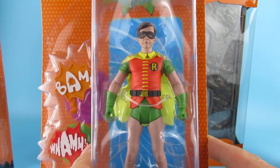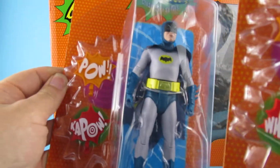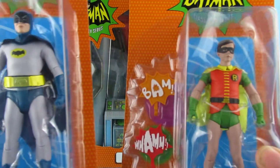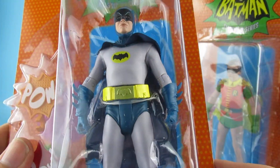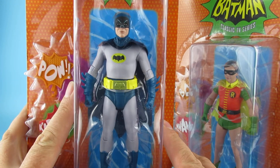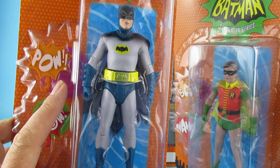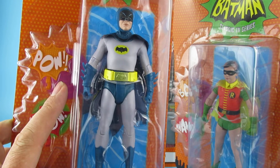We have Robin — and these come with the 'Bam! Wham! Pow! Kapow!' graphics. So yeah, these do look pretty cool. I'm intrigued to see how the cape works on these. They are a little bit smaller than your normal McFarlane toys, which I'll measure properly in the full video.